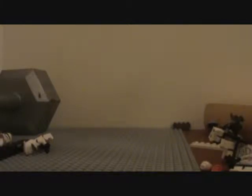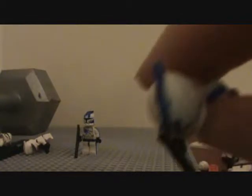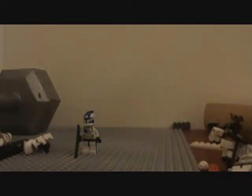So here I have Echo. I'm really glad with how he turned out — I think he's awesome. And here's Fives. His detail could be better, but I find him very acceptable. That's basically him.